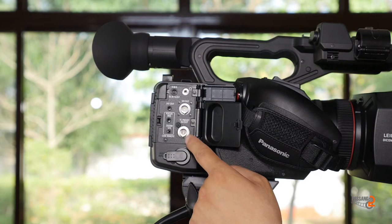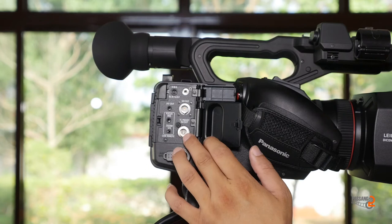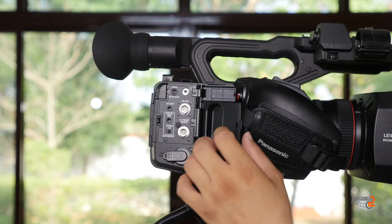This is a timecode preset. Timecode in and out. This is the timecode. This is the BNC button. This is a camera mode preset and timecode preset. This is the editing mode. This is the timecode set — the chroma is a bit of light.